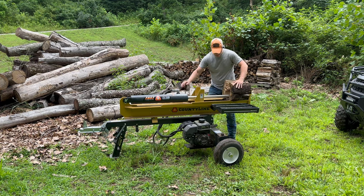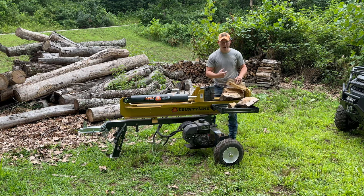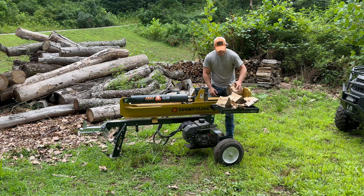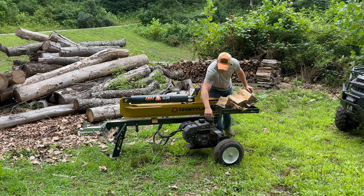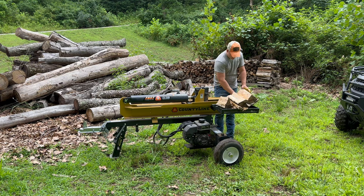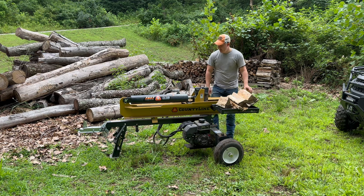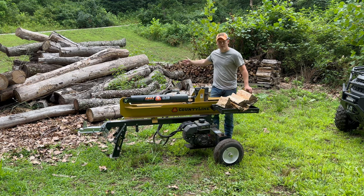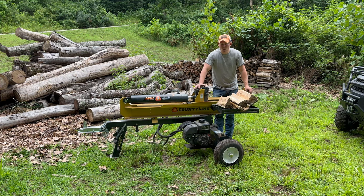Look at that — look at that split. Always wear gloves; mine are inside, but I'm just trying to show you how quick and easy this is. If that's not durable, good performance — I don't know what is. Hasn't been used for a month and a half, hasn't even been started, and this thing fired right up. You just saw me split four pieces of wood right there. If I had rounds cut up with all this wood behind us, we could easily knock out a good cord of firewood in probably half an hour — no problem, maybe even faster.